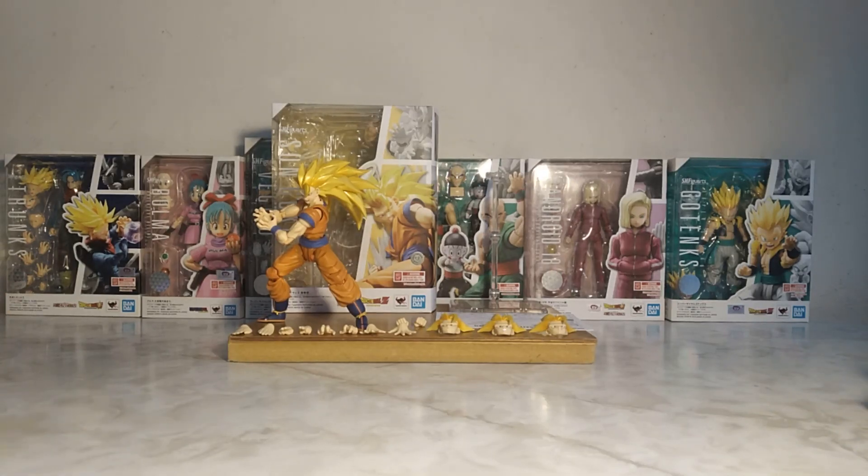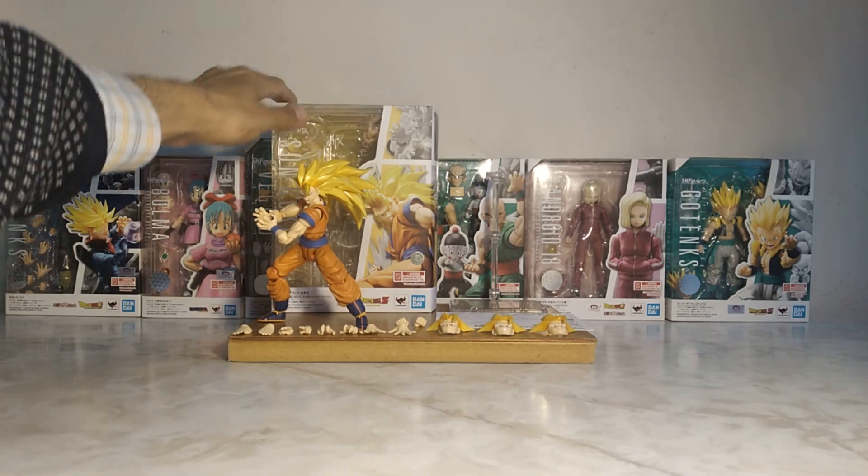Good morning, gentlemen, I hope you enjoy this episode. I've brought the review of Son Goku Super Saiyan 3 from the brand SH Figuarts.